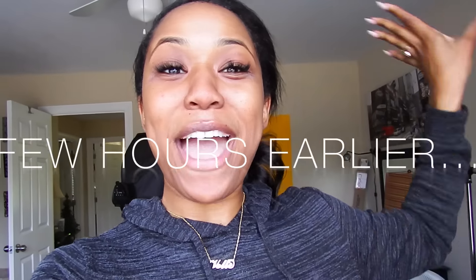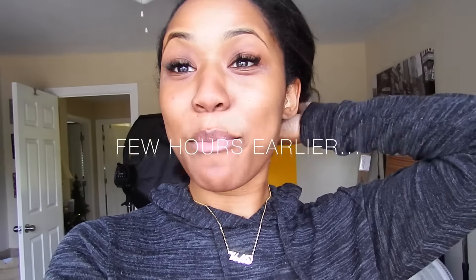Hey guys, welcome back! This is my relaxer day vlog. This is not the typical kind of relaxer I get — I had my mom do a Just for Me perm. I usually go to my hairdresser but she canceled on me, and I have a lot of things to do this week so I don't have time to go to her. My mom is in town so we're going to use some old school products, taking it way back to when she used to do my perms.